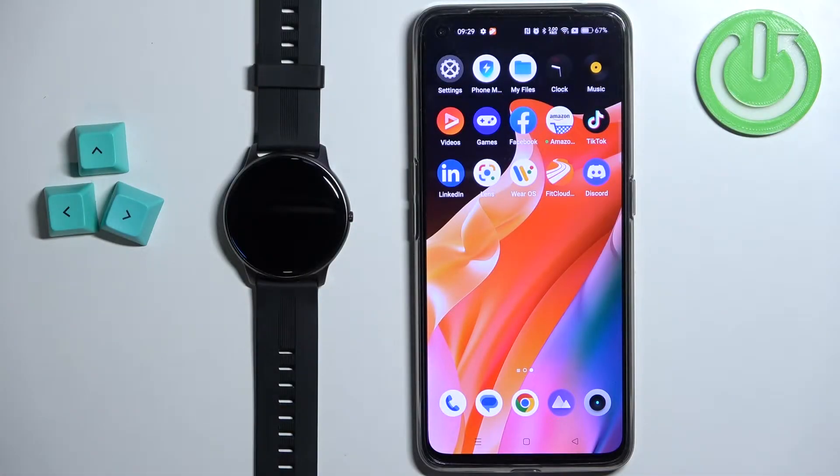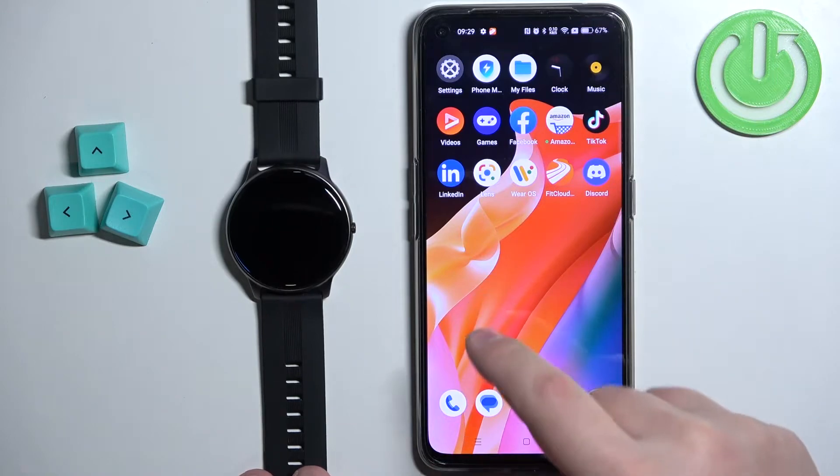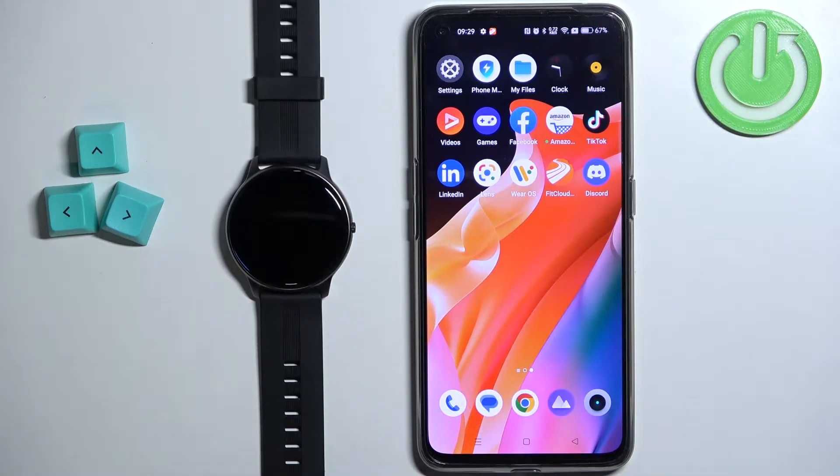Hello, in front of me I have AGP Tech LW11 smartwatch and I'm going to show you how to enable the phone notifications for this watch on the Android phone. Basically, if you want to receive the notifications from your phone on the watch.